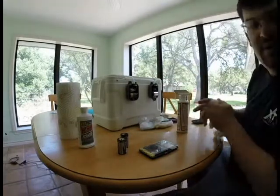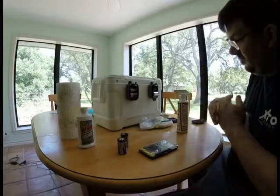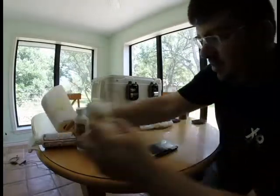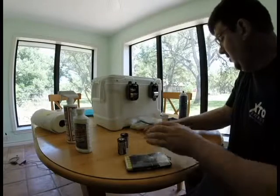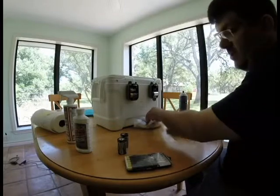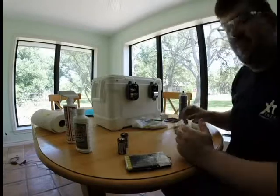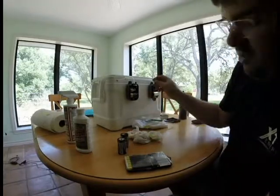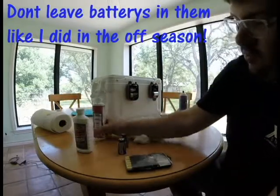So there it is — a dead one that's working again. In a perfect world you would try to do this every so often, maybe every two or three trips: go in there and lubricate it, or every battery change go ahead and clean it and brush it out. This stuff will come out with warm water and soap.